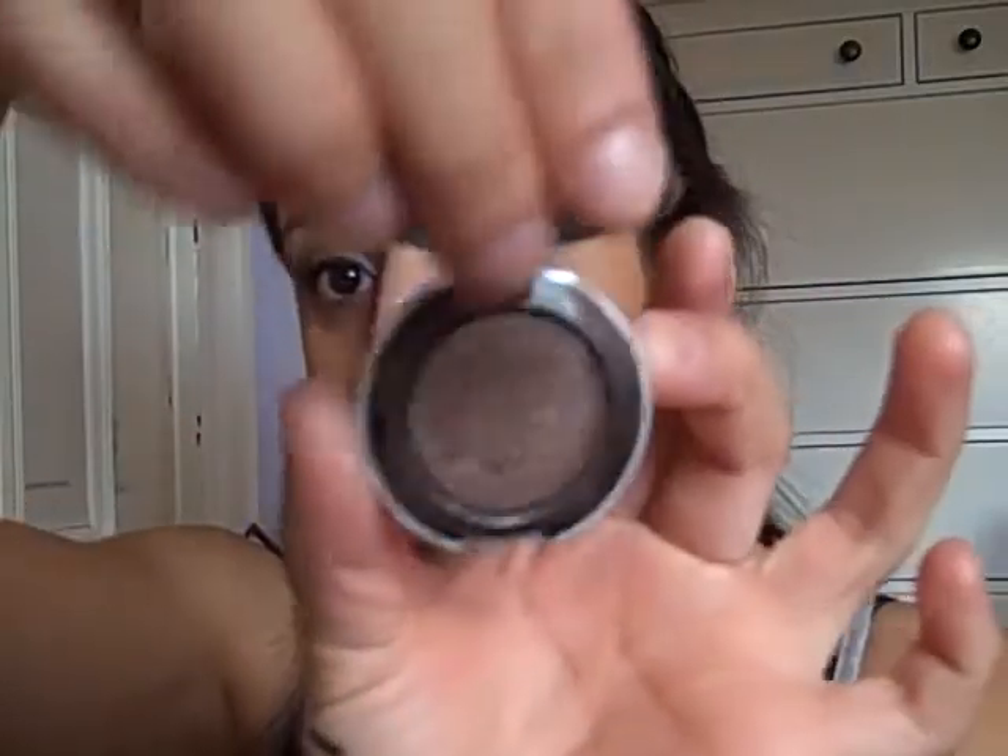I'm using my Urban Decay Twice Baked — it's a really pretty brown with somewhat of a glisten to it. I'm going to apply that right into my crease using a V-shape and windshield wiper motion. Find your crease, find the line at the end of your brow and start of your crease — this is where the V-shape happens.